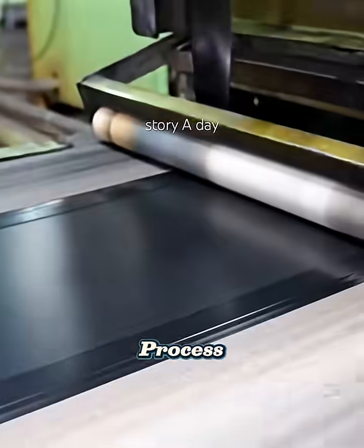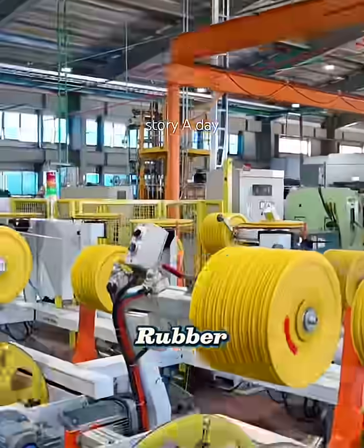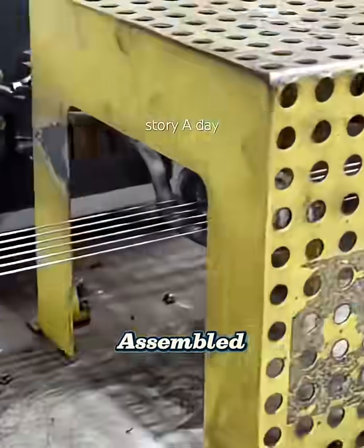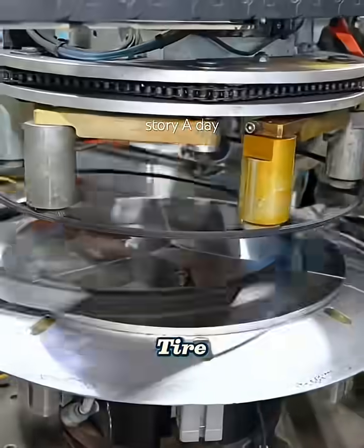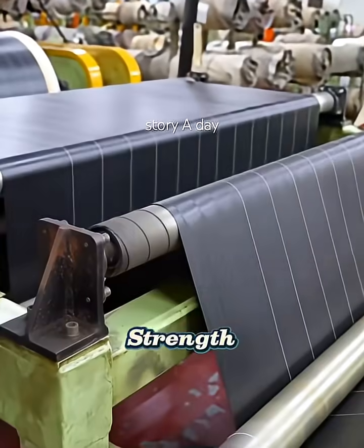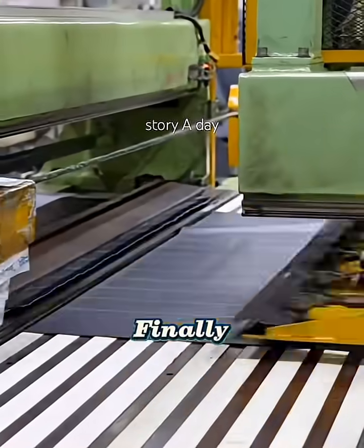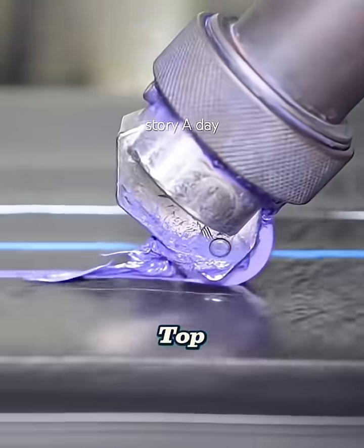Then comes the building process — this is where the tire takes shape. Layers of rubber are carefully assembled with bead wires, strong steel loops that anchor the tire to the rim, and reinforced with textile or steel cords for strength and flexibility. Finally, the tread, the patterned surface that grips the road, is added on top.